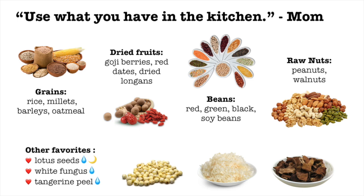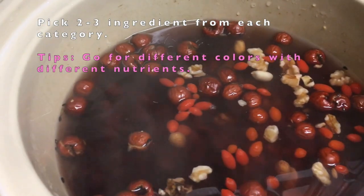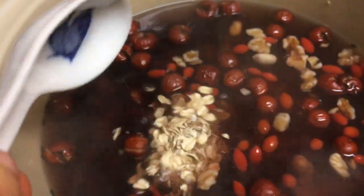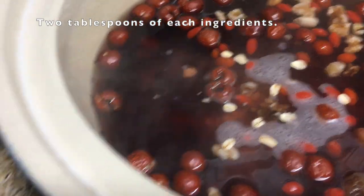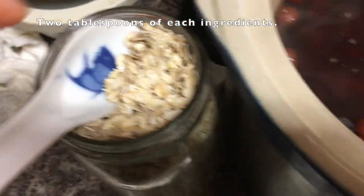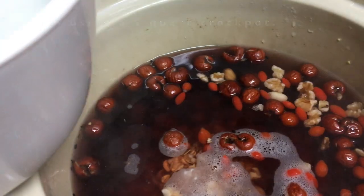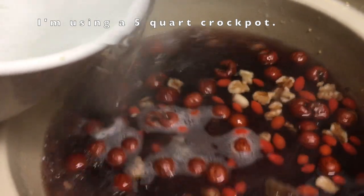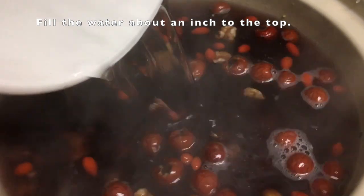Some ingredients require a little bit of soaking. Everything else you can just measure, wash, and throw into the slow cooker. Once you've decided what you're going to put into your soup, take a Chinese soup spoon or a tablespoon and measure two tablespoons of each ingredient you want. I didn't have to wash the oatmeal so I just directly poured it into the mix.